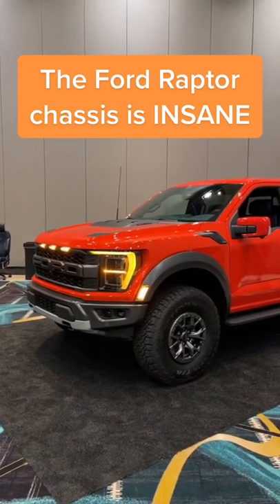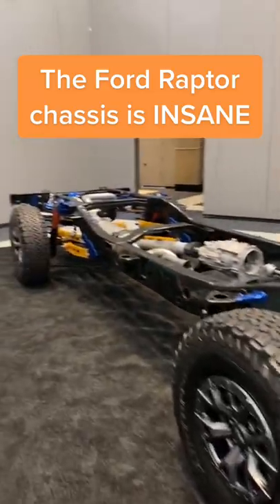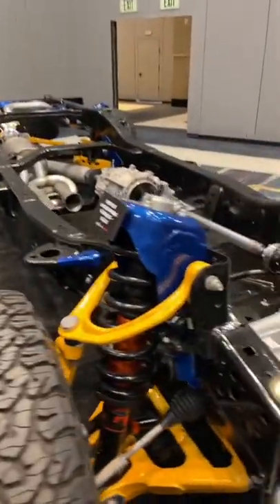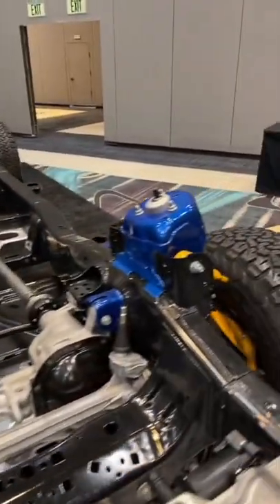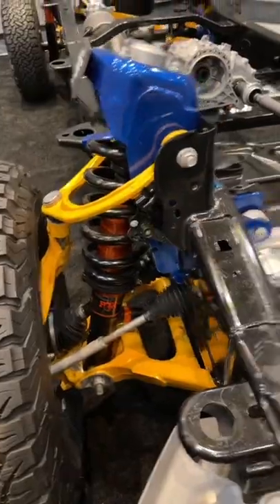This is the new 2022 Ford F-150 Raptor — just the chassis, but there's some cool stuff here. All the blue bits of frame are pieces that have been changed specifically for the Raptor, and the orange bits are suspension components that have changed.